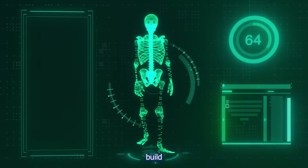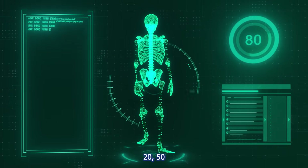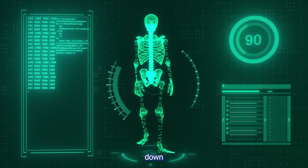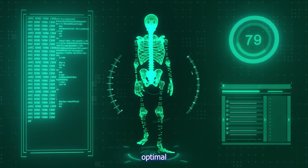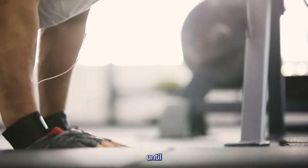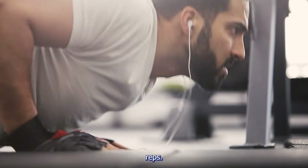How many push-ups do you really need to build muscle — is it 10, 20, 50, or even 100? In this video we break down exactly how many push-ups are optimal for muscle growth based on science. Stay with us until the end to learn the one variable that matters even more than reps.